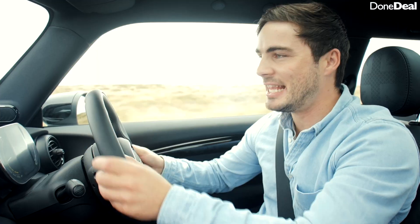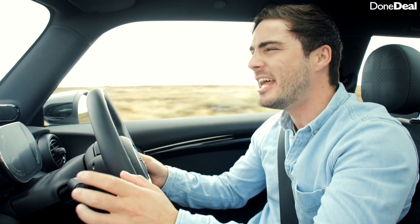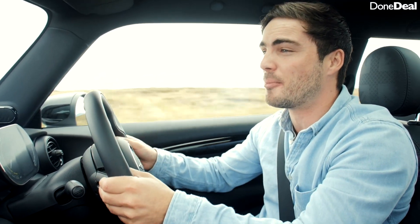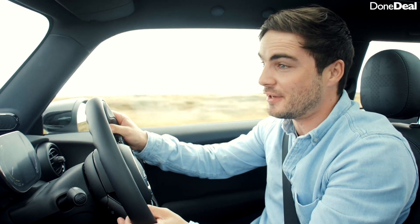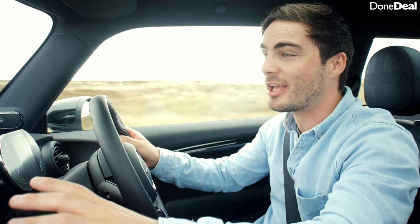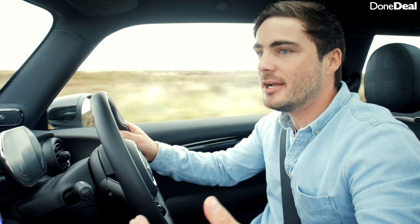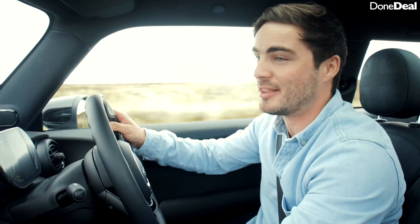The Mini Electric has a 32.6 kilowatt-hour battery. Now that is smaller than something like a Nissan Leaf or a Hyundai Kona, which are similarly priced cars, but it is also very different and there's one very good reason for that. I'll talk about how economical it is and how to use it in the most world-friendly possible manner, however for now I want to talk about the hooligan mode.